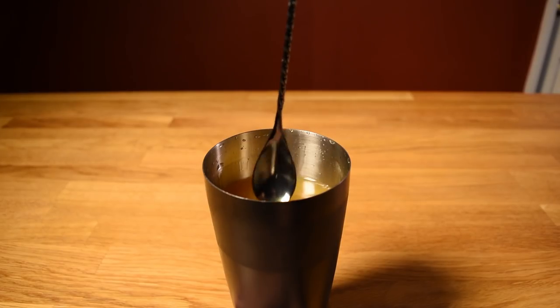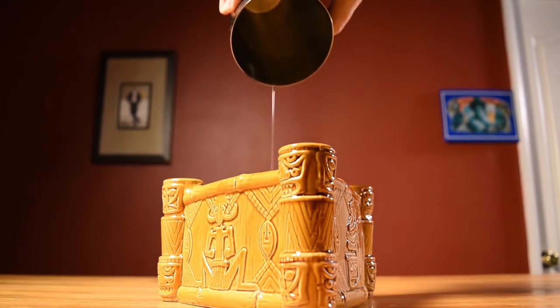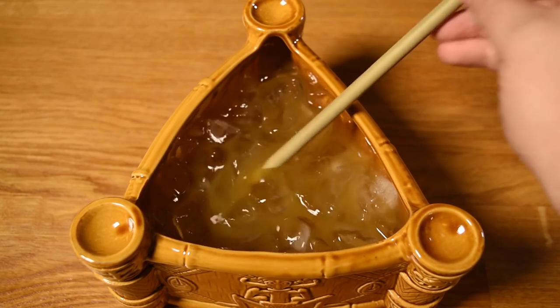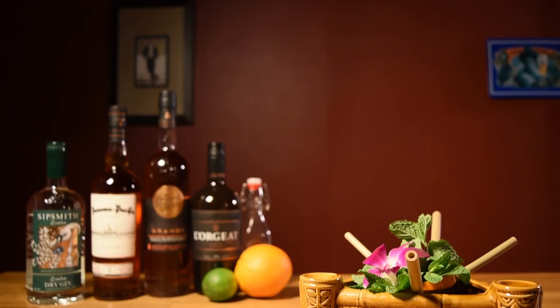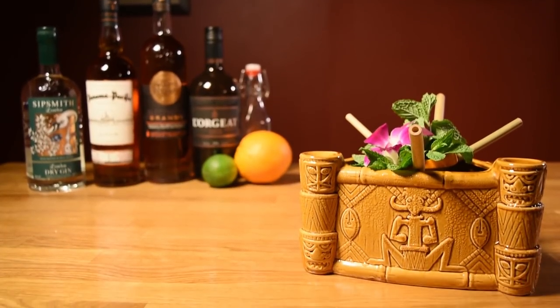We'll let the cracked ice in the bowl do most of the chilling and diluting. Pour the contents of your shaker unstrained into your bowl. Top it off with some more cracked ice — you'll end up with approximately three cups of ice in your bowl. Then work in all of your straws and your flowery centerpiece for garnish. And there it is — the life of the party, the Scorpion Bowl.